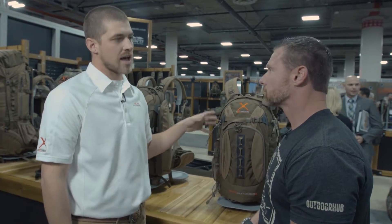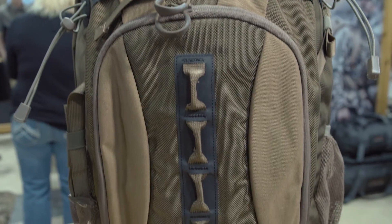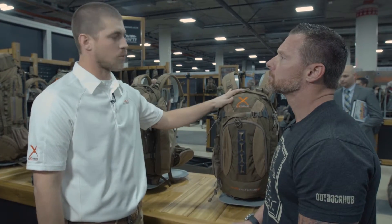So our Xtreme line this year, we've added a few new packs and a few different camouflage options, but we still have the same packs that we came out with a few years ago. This pack right here is the Pursuit X. It's about 2,700 cubic inches, retails at $170. It uses a 1680 denier ballistics nylon, so it's very durable, very tough. Molded foam, can carry your weapon on your back. Basically, this is your whitetail pack — everything you need, you're good to go.